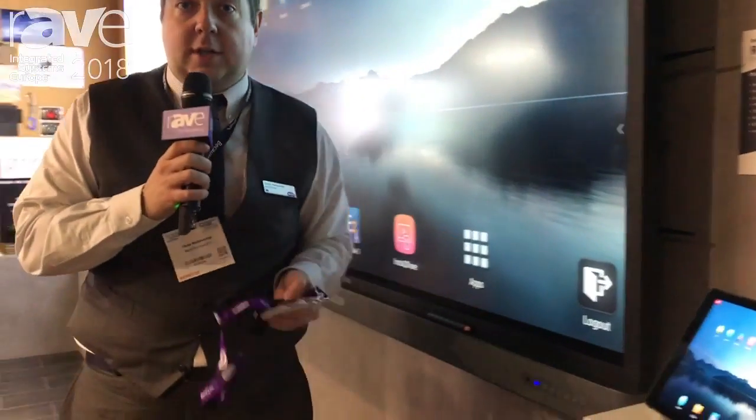My name is Chris Mellership and I'm the technical sales manager for BenQ UK. I'm here today to talk to you about the BenQ RP860.